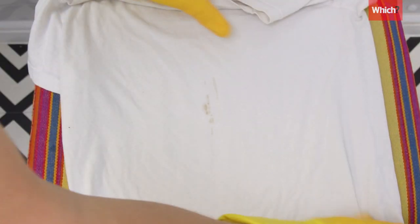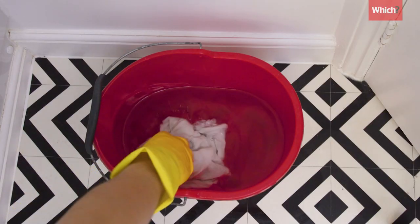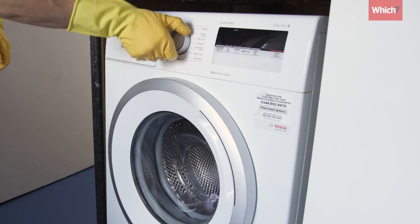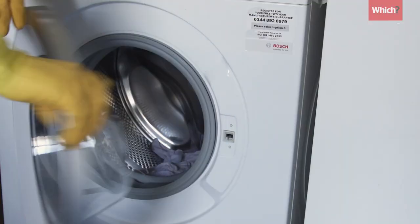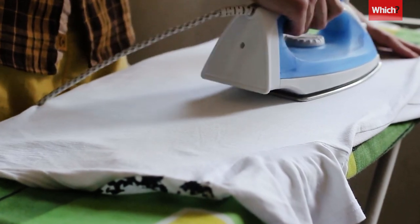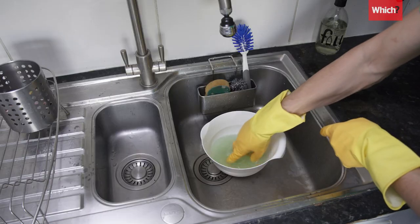A dishwasher tablet was good at removing stains. We left soiled white fabric in hot water with a tablet overnight before putting it through the wash and it came up pretty spotless. We would only recommend this on white fabric though, as some dishwasher tablets contain bleach.